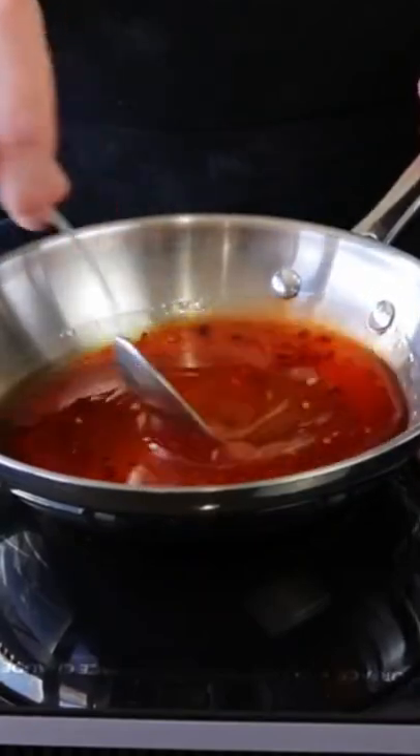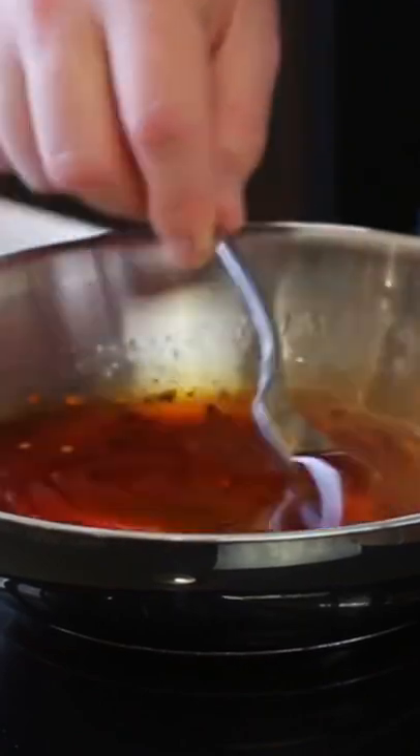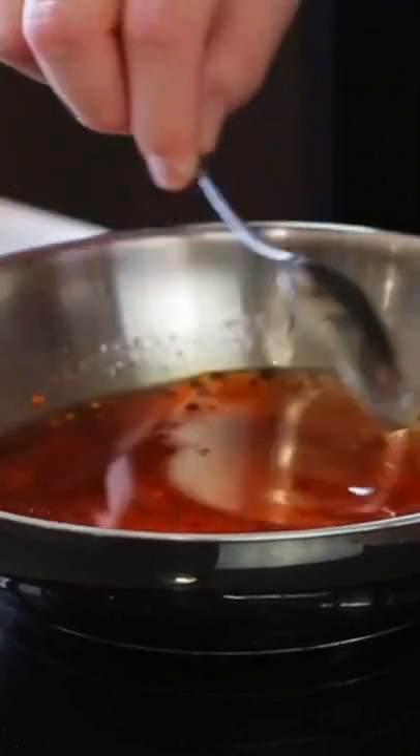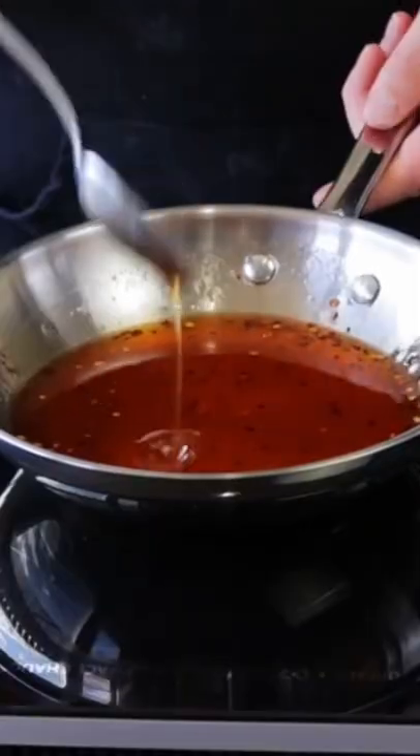Alright, now once that's all combined, we're going to set this to a medium temperature and heat it up. The goal is not to boil it, just bring it up to a nice lukewarm temperature so it allows the honey to loosen up and get those spicy flavors all infused together. Now let's take this off the heat and place aside while we make our fried feta.